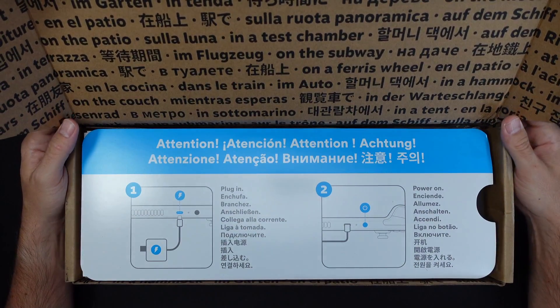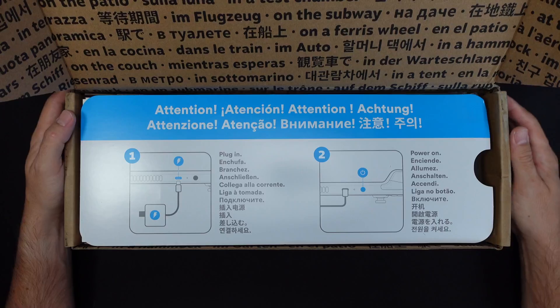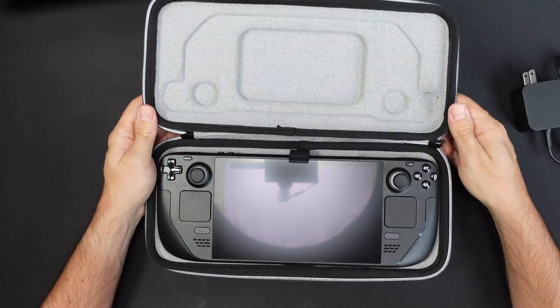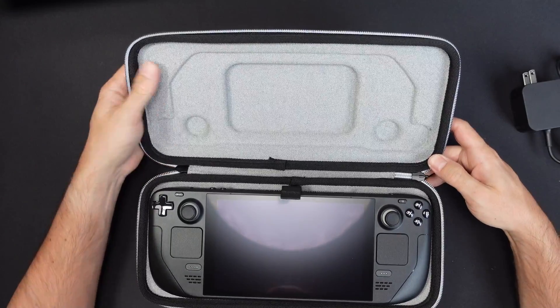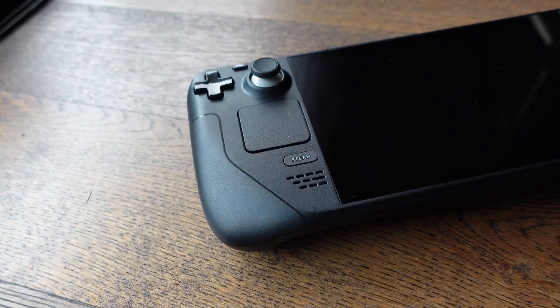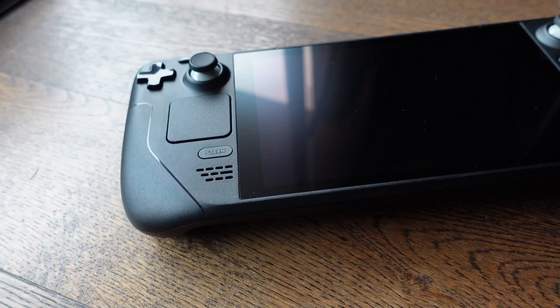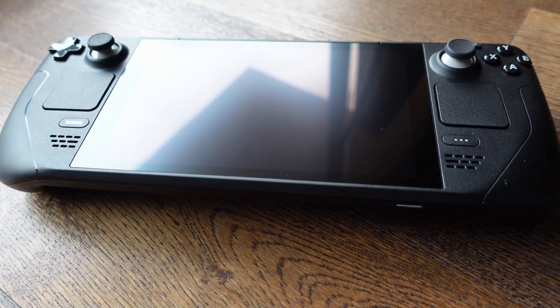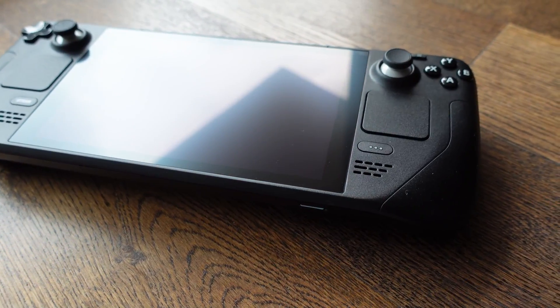To test, we're going to use this Steam Deck, which is not the same that we saw on the last video. This is the top version with 512GB. There are not many differences. Regarding the hardware, besides the storage, it's the same — except for the screen glass that has an anti-reflection coating, which can be seen here in how it reflects light. Good, but not a must-have.